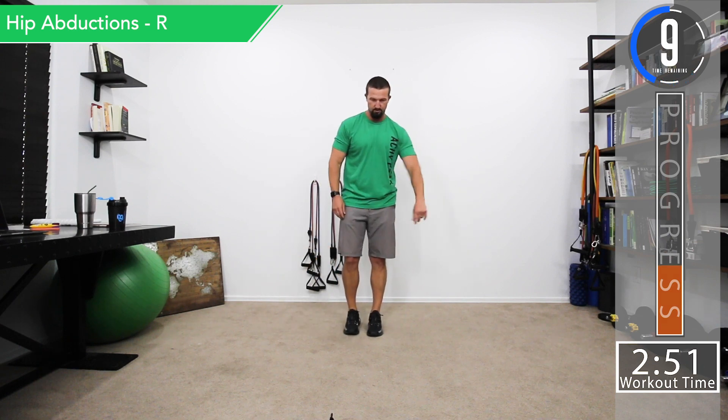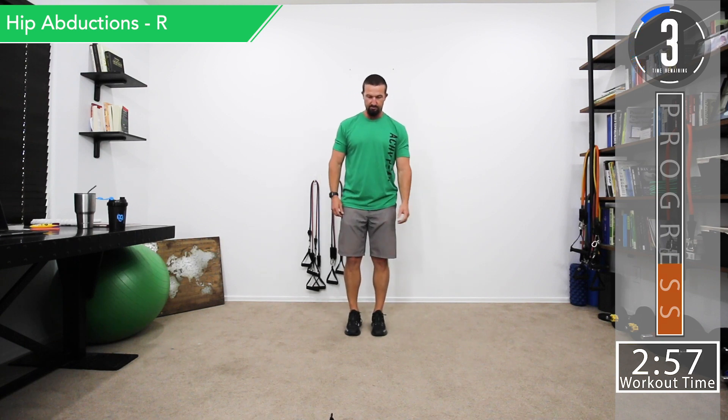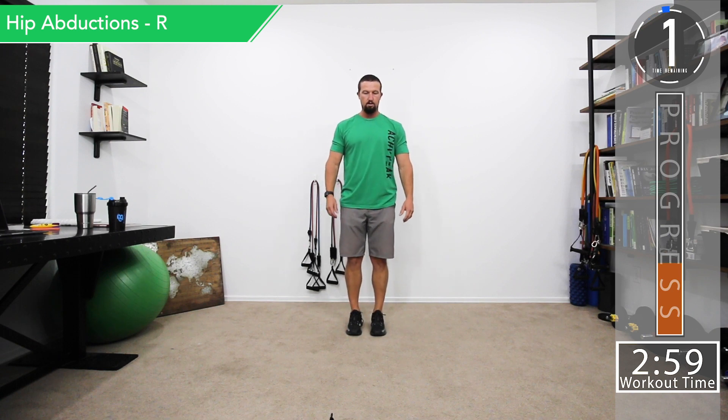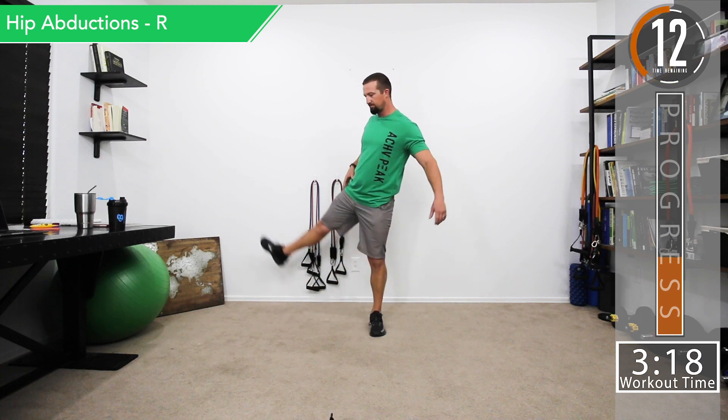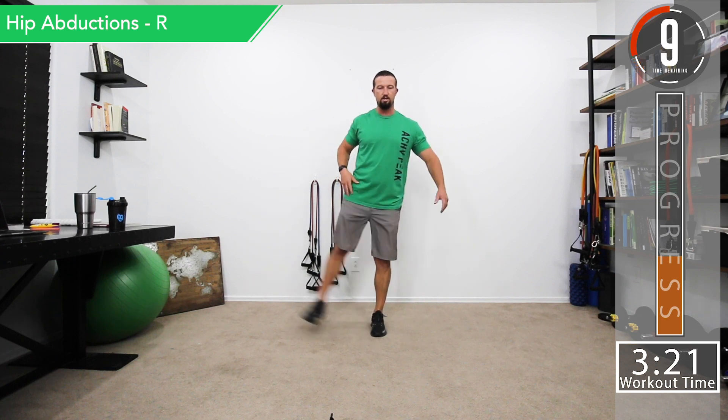Now switching sides — stand on the left foot and bring the right leg out. Nice and easy, just getting warmed up and getting the glute meds activated. If you want, put your hand on that muscle when you kick out and you'll feel it tighten up. Use good controlled movement, don't open the hips or turn — keep the hips closed, nice and straight. The leg shouldn't open up.